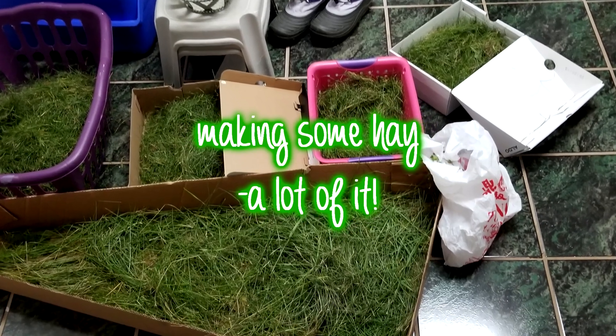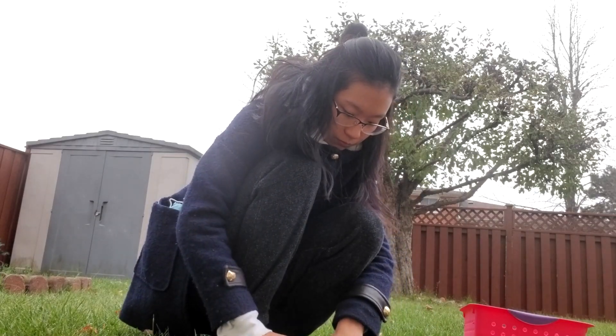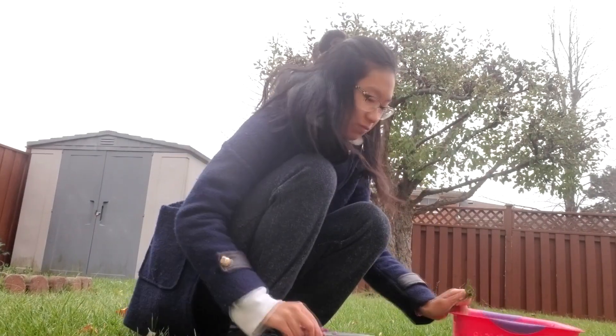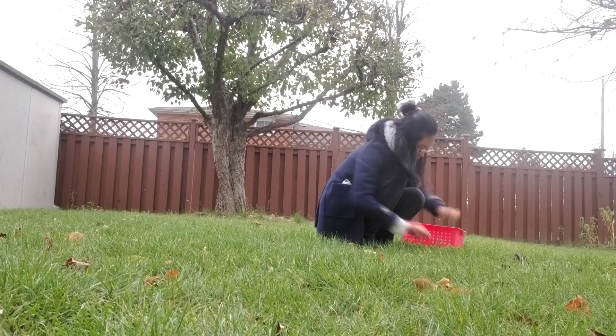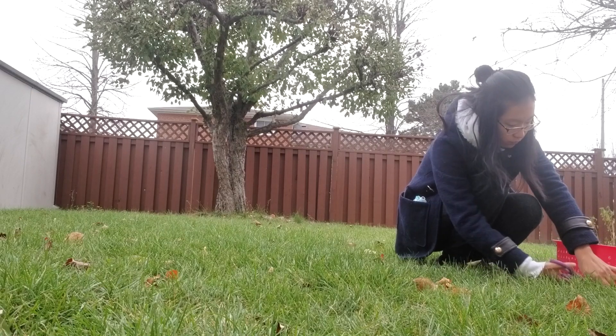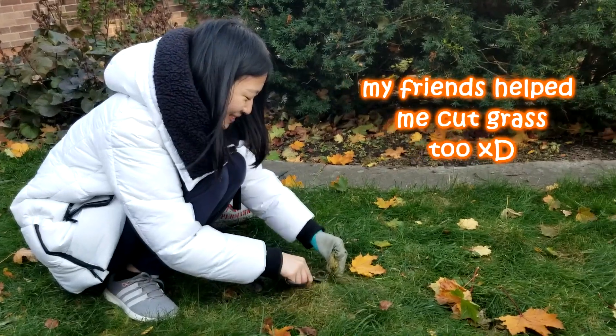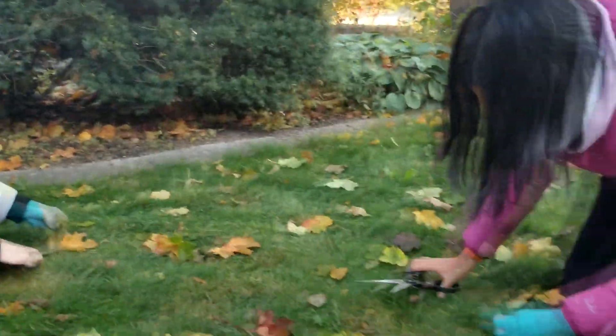I wasn't planning on getting a guinea pig this year because I really wanted a particular breed and they are super hard to find, especially as babies. But then a breeder I was following finally posted some that were available and I kind of jumped at the chance. Guinea pigs eat a ton of grass and since winter was approaching, I decided to make my own hay so that I could save some money, because bags of grass can get pretty expensive.